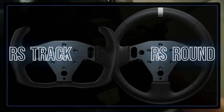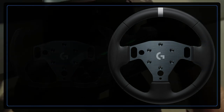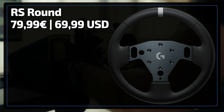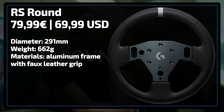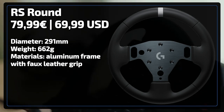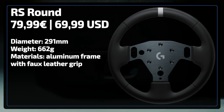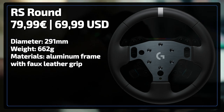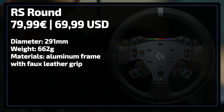Logitech brought out two new steering wheel rims: the RS Track and RS Roundwheel, both coming in at €79.99. The RS Roundwheel has a diameter of 291mm and weighs 662 grams. The materials used are an aluminium frame with the grip made out of smooth faux leather. It features the Logitech logo on the front and the cutouts in the frame make it suitable to use with a Logitech RS wheel hub.